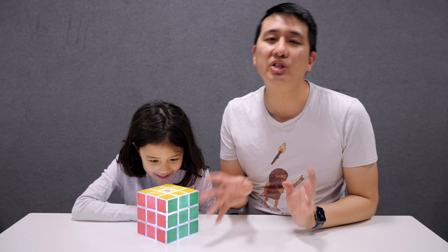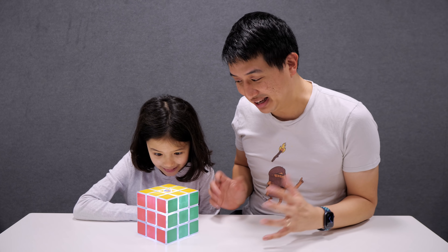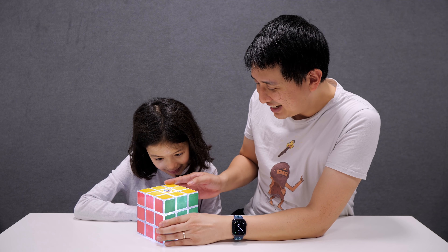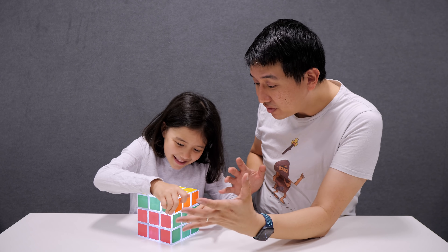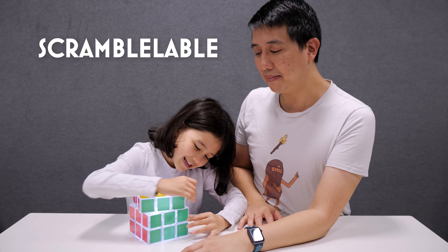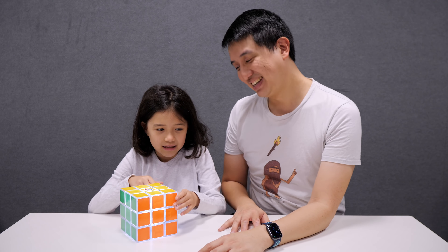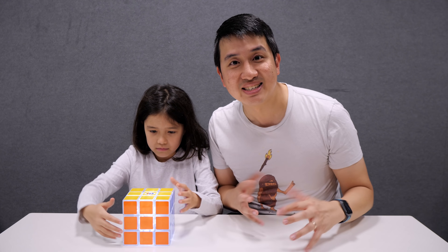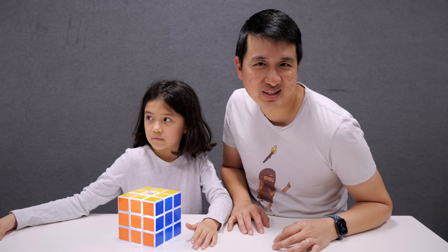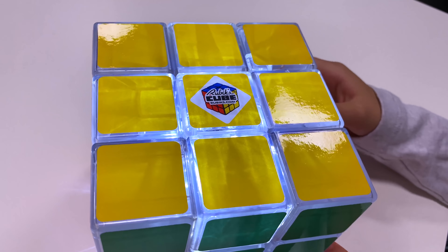That's because we are going to be reviewing and solving the Rubik's Cube Light. Look at it. It's not that light — that's true actually. It's a little bit heavy. It is obviously a bit of a novelty cube. It's called the Rubik's Cube Light because... let's push it that way. That is why the Rubik's Cube Light is sort of designed to be like a, you know, put it on your shelf, like a cool little ornament thing.